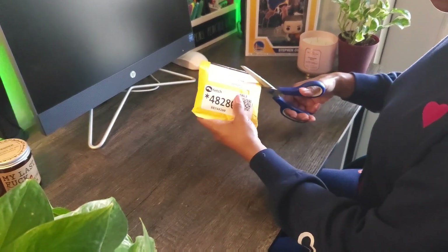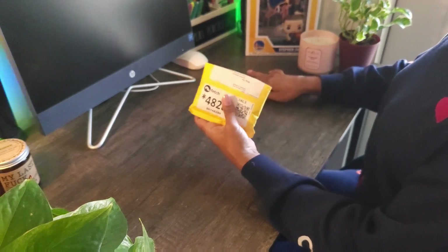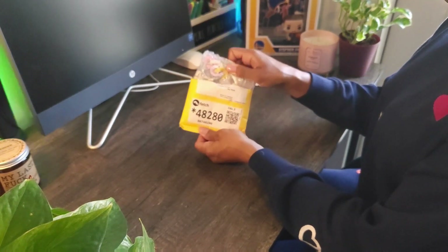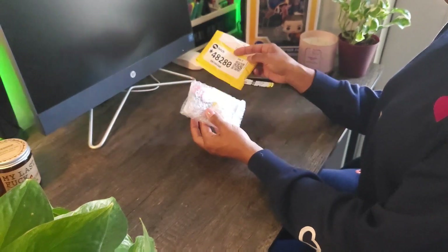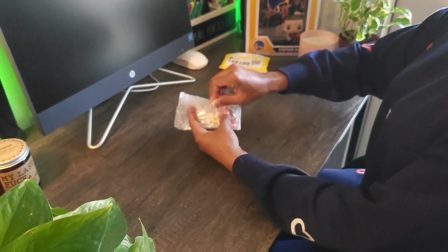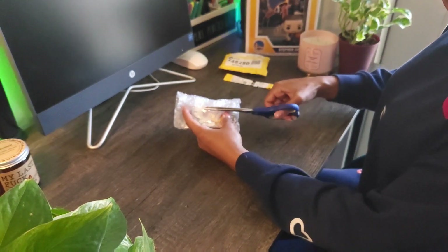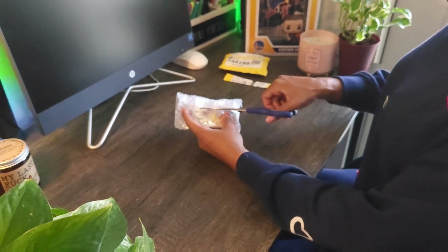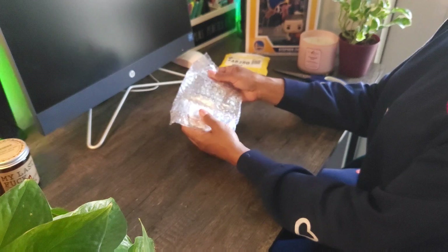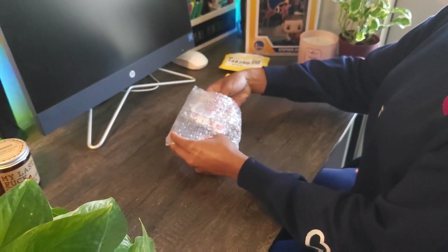I went on Etsy and found a really cute set from a seller named Steph It Art. It was a good deal, shipping was decent, and this set is literally the girliest thing you could imagine — there's rainbows, there's stars, there's more rainbows. As I'm unpackaging this, I'm seeing that everything I imagined from the seller's page actually came true.